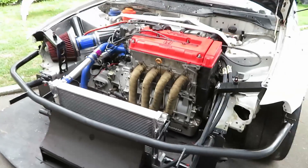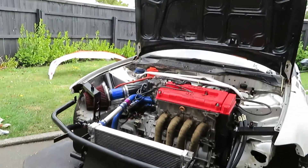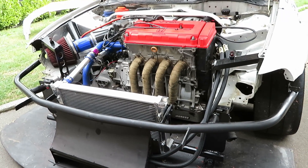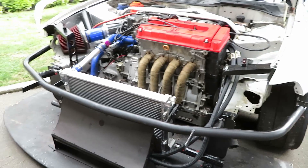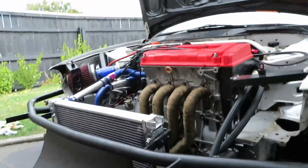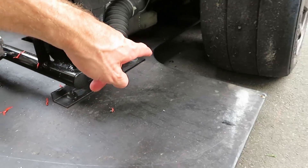I love aero, absolutely love aero and everything surrounding it — it's free. You know, power in a way around the track. It's worked incredibly well. All I've done is this plywood splitter here and obviously the chassis-mounted wing on the back. Now my splitter isn't just the front portion like people do under the bumper — it actually goes all the way back.